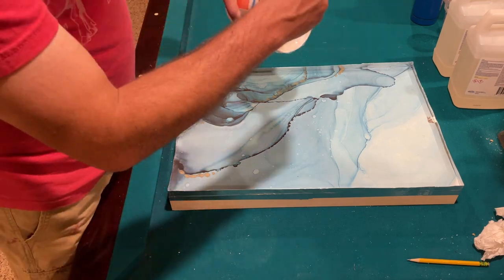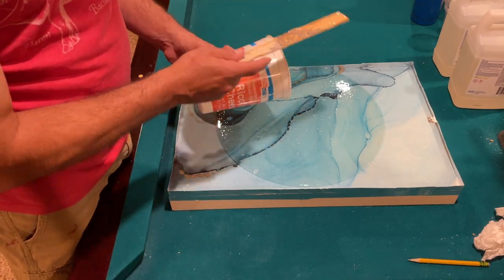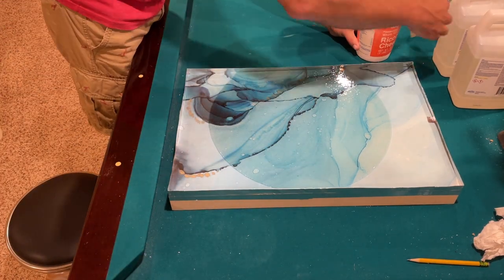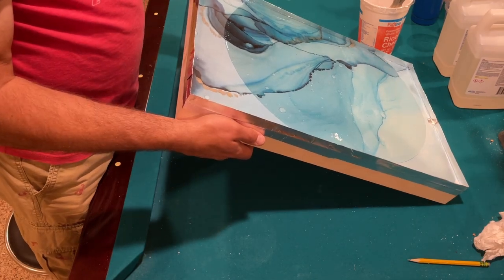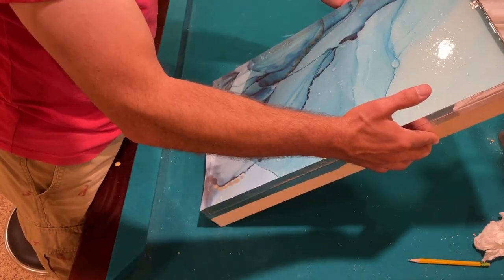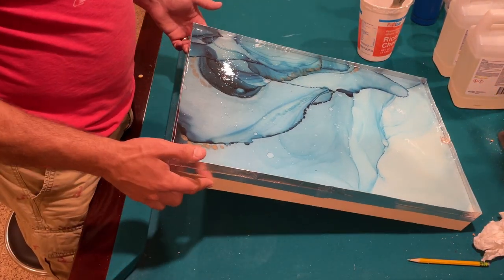Now all you do is pour the resin into the mold you've created and spread it around. It will self-level, but it's so viscous it moves so slowly, so I give it a head start by tipping the body blank and getting the resin into the corners, doing my best to get it as level as possible.